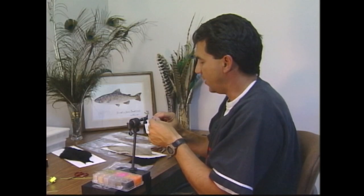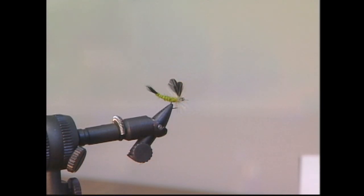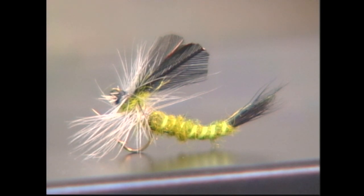The last step to the fly — take your whip finisher, do a few whip finishes at the head, and the fly is done. There it is — the finished extended body mayfly. These new Partridge hooks really make it easy to tie flies like this, and the nice thing about this fly is the way it sits on the water, just like the natural.